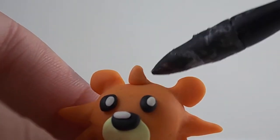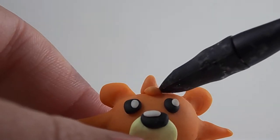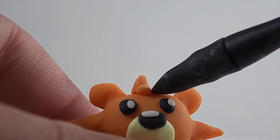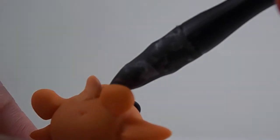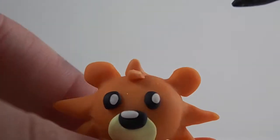Make two small triangles for the hair on the top of the head. After this is done, bake according to package instructions.